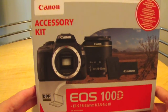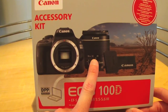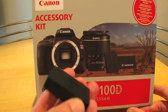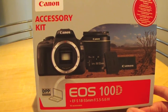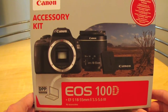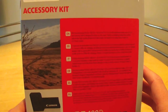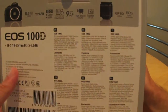So a quick look at the box — this is the accessory kit. In it you get the camera, the kit lens, and a spare battery which is really useful because the main battery, if you're recording video, doesn't last very long at all. For photos it's meant to last around 350 shots, which is probably enough for a day, but it's always nice to have a spare battery if you're going out.